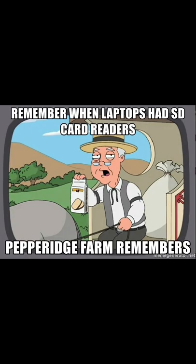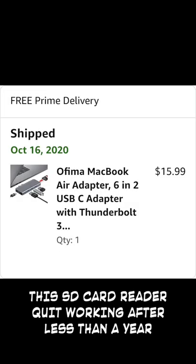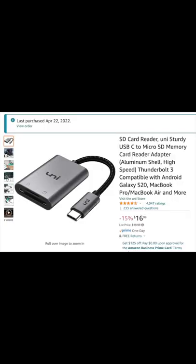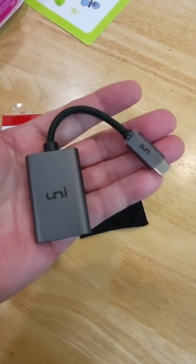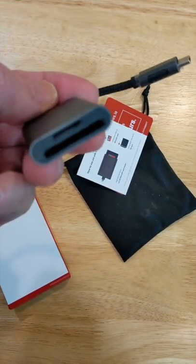I was in the market for an SD card reader that I could use with a MacBook Pro, and due to subpar past experiences, I wanted one that was solely dedicated to reading SD cards, nothing else. And this is what I got — this is the Uni USB-C Micro SD slash SD card reader.